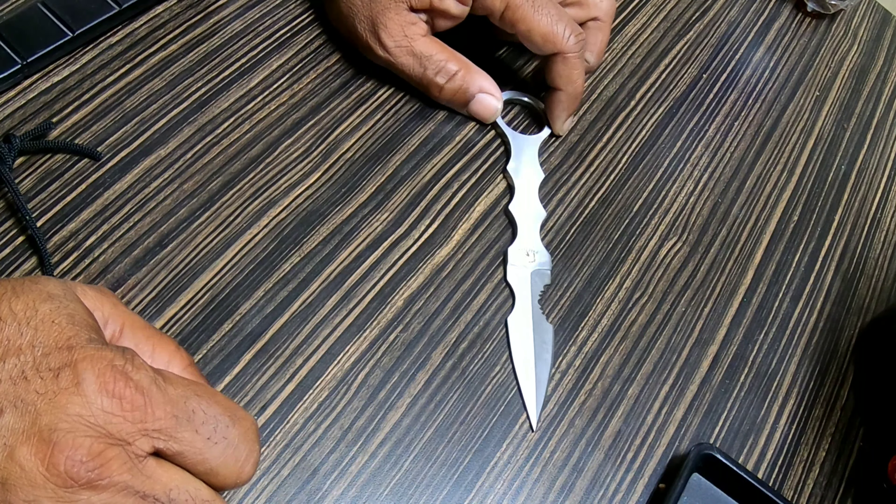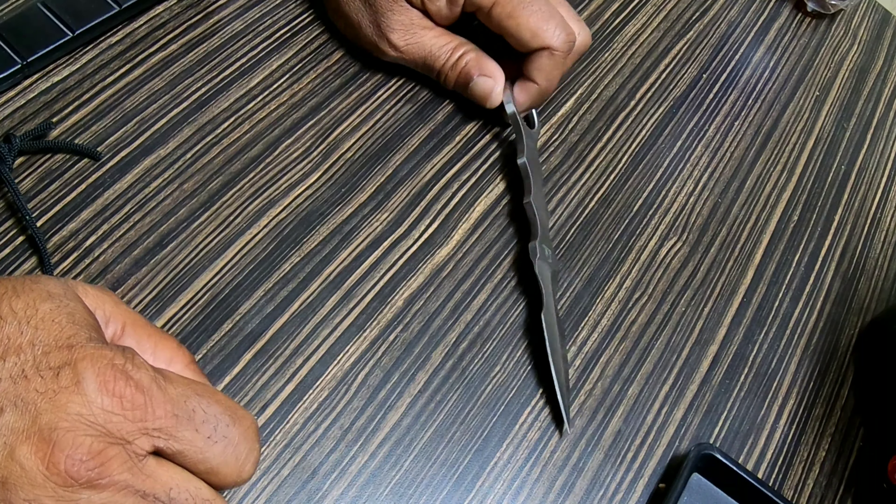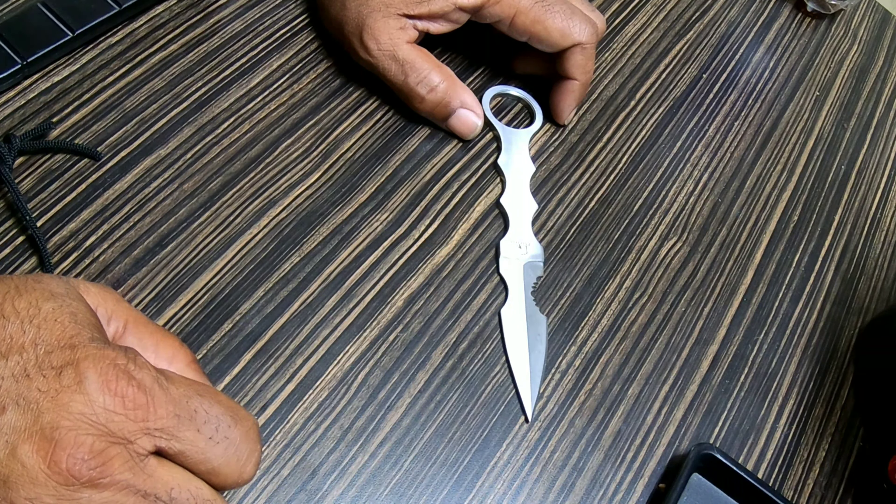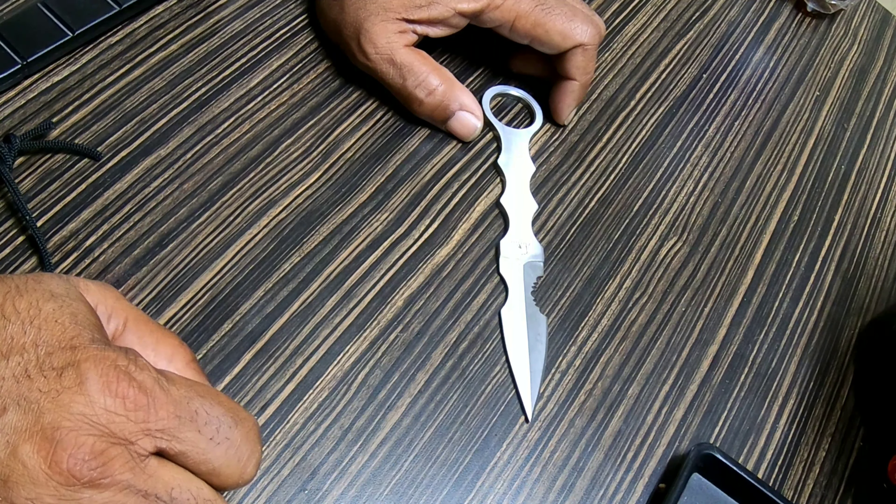This is something you could carry with you, and if you need to be in a position where you might possibly have to self-defend, this could be useful. I'm not in any way saying this should be used as an offensive weapon — it's just a pretty handy little knife and I just like the design.